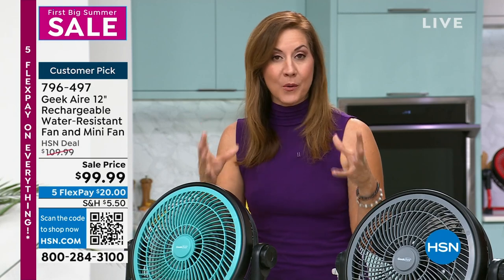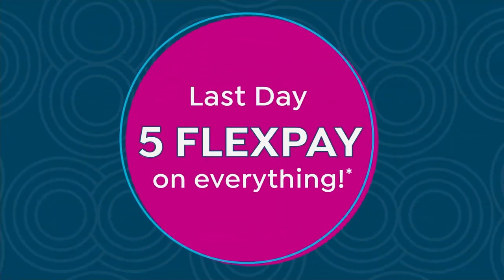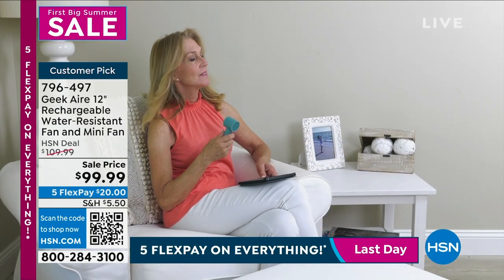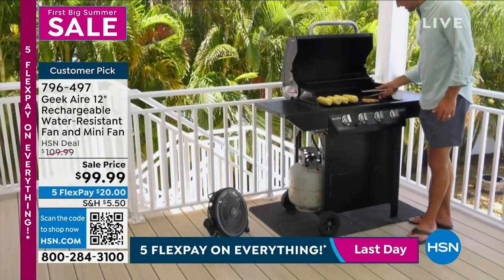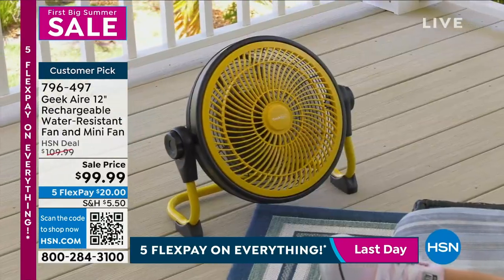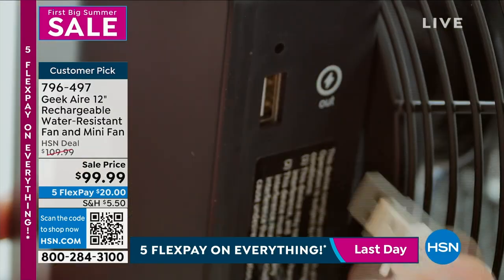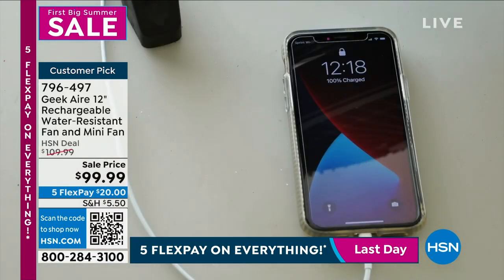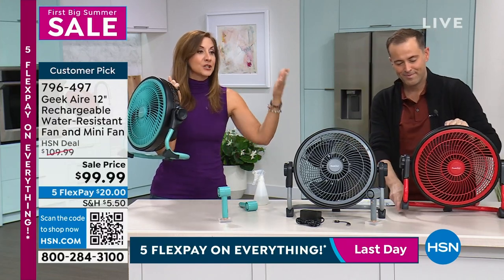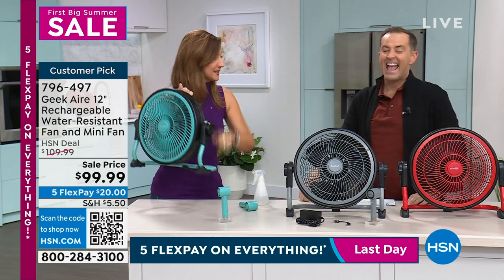On that one charge — a 2,500 milliamp battery — it lasts up to 24 hours, taking this from something that helps you enjoy summer to something for emergency preparedness. We're a couple of days away from hurricane season. This saved me last October when a hurricane hit and I had no power for four days. It kept me in my home, kept me cool, and with that 2,500 milliamp battery you can recharge all your electronics — even a tablet — to a full charge.